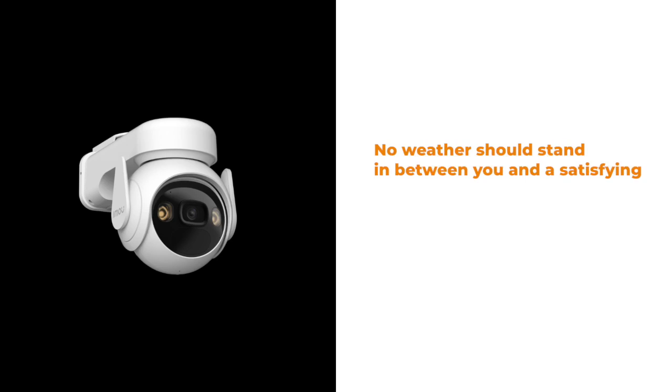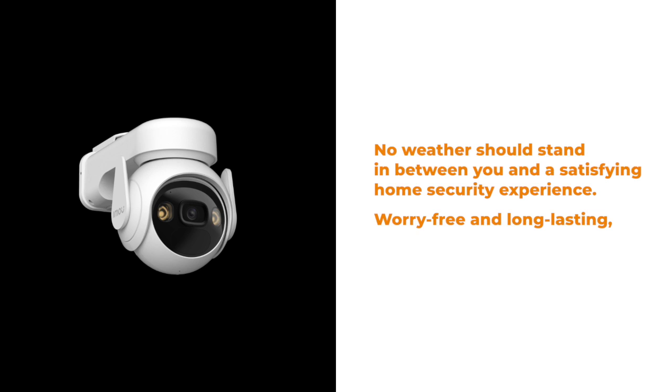No weather should stand in between you and a satisfying home security experience. Worry-free and long-lasting — IMO Cell PT.